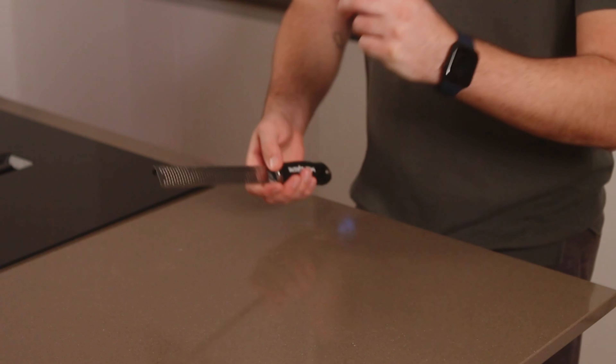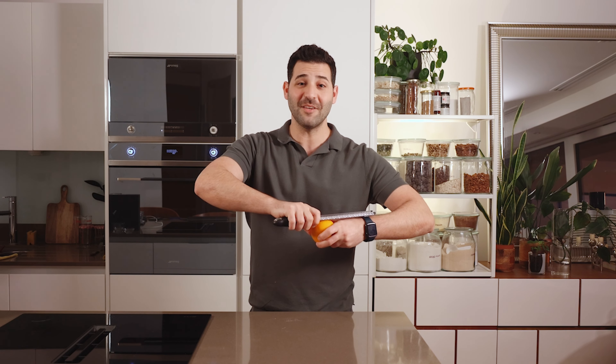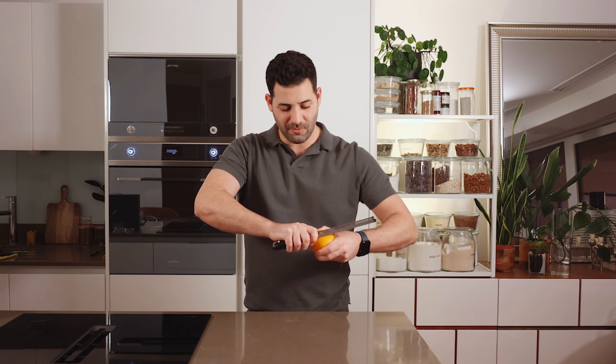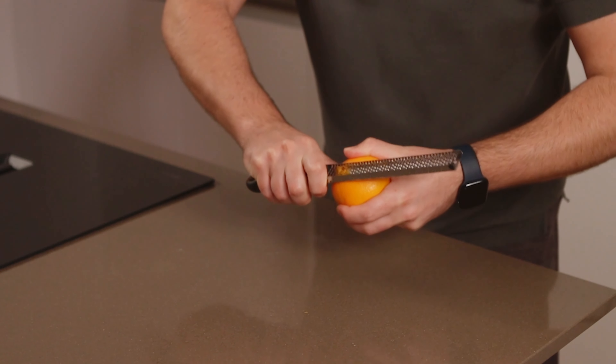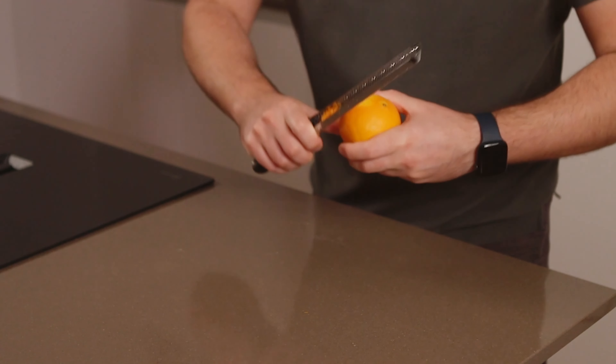The easiest method is to just grab your citrus like you would an apple, and your trusty microplane in the other hand, and pretend you're peeling it — run it from top to bottom as if you're peeling.